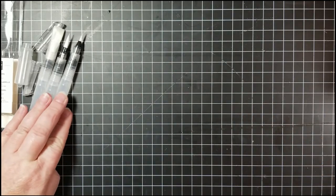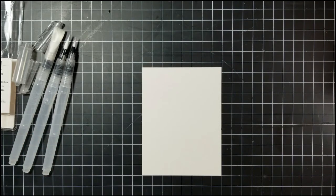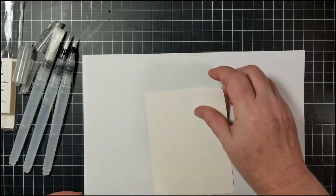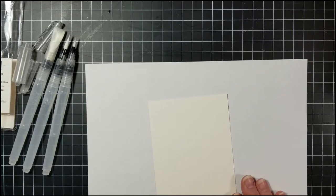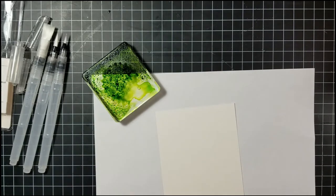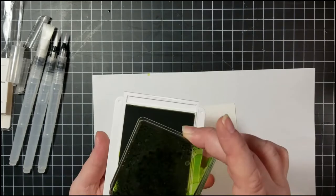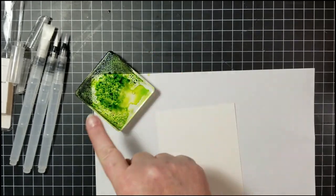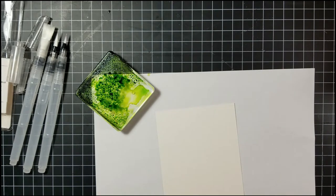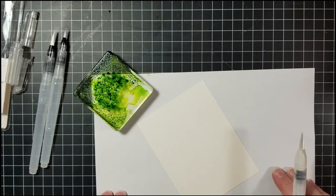For water coloring you can use Stampin' Up! Fluid Watercolor paper or Shimmer White. Today I'm using Shimmer White. I took my acrylic block and dabbed it into my ink pad — this is Granny Apple Green — pressing it on the ink pad to get all that ink on the block for a color wash covering the majority of my shimmer white paper.